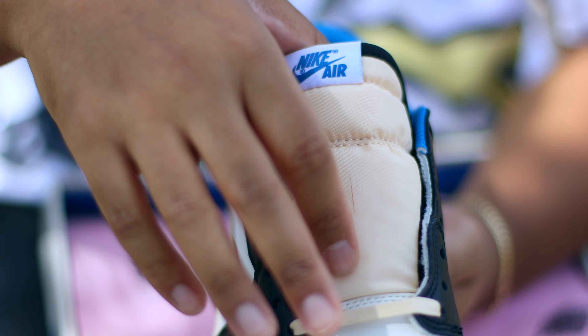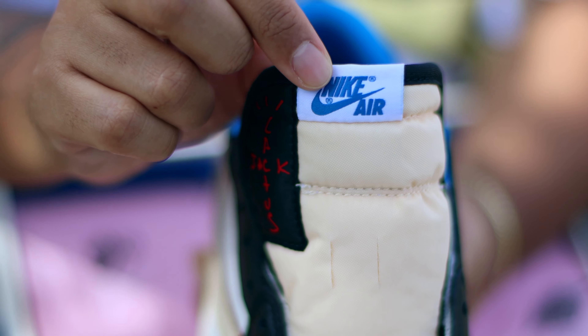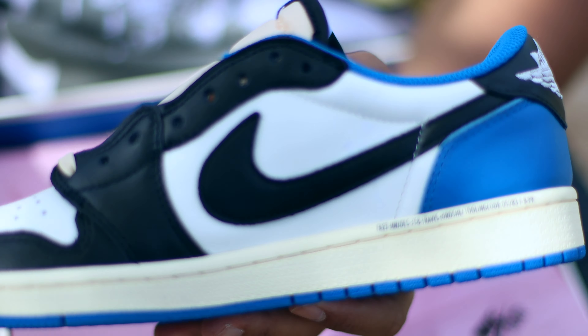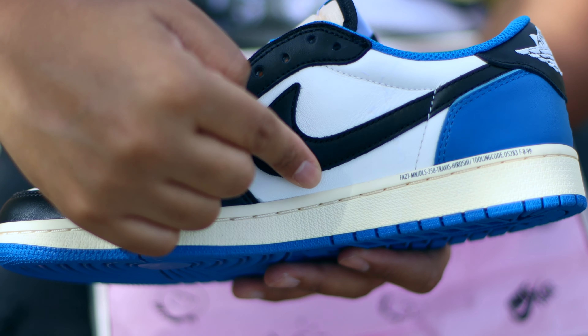Moving on to the tongue, we have a cream or peach colorway, and when we move up we have the Cactus Jack branding as well as a Nike Air tab in military blue — which I really love. Going on to the medial side of the shoe, instead of the reverse swoosh we actually get our standard Nike check in a black colorway.